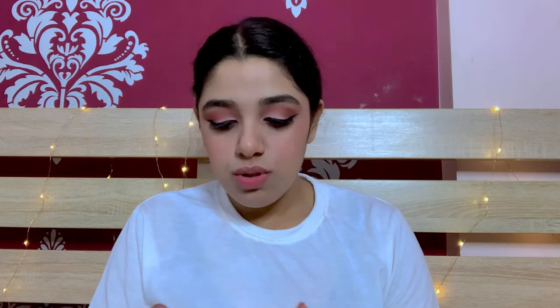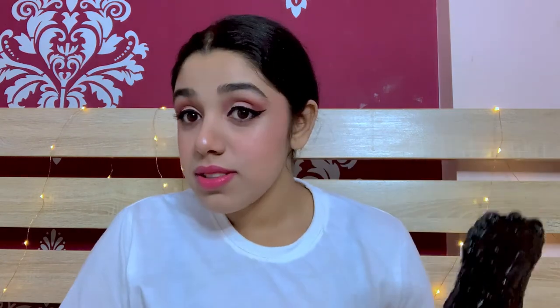There you go — it doesn't look too much or too less. Now let's add in the highlighter; I'm using the Instant Glow Shimmer Brick. For the lipstick, I'm using this lipstick from Purple — it's the Love and Chill 6, called Rolly Creamy Pink. This looks way too pink, so I'm gonna blend it in with another lipstick from MAC — it's satin. After mixing the two lipsticks, you can use a lip liner or leave it as it is; I did use it and blended it in.